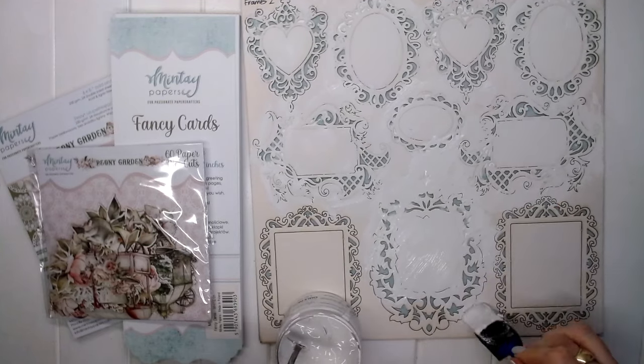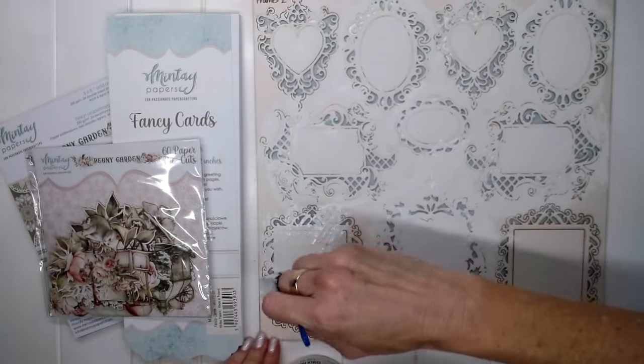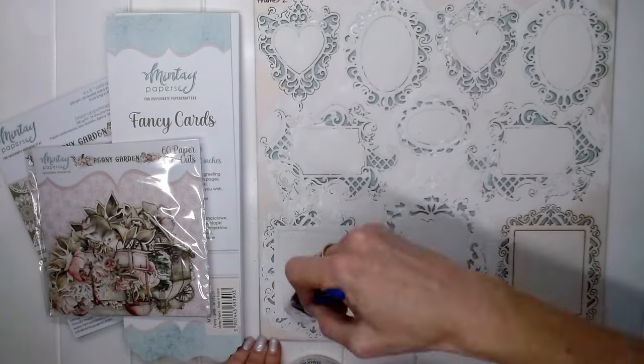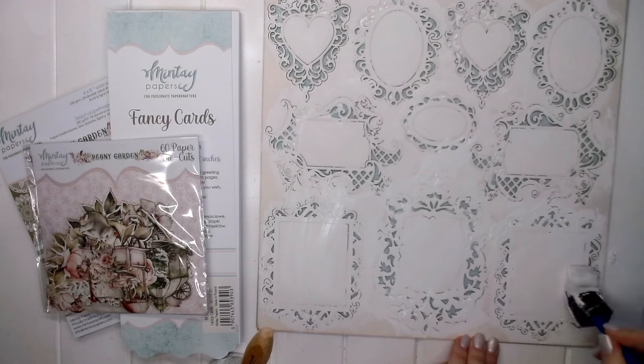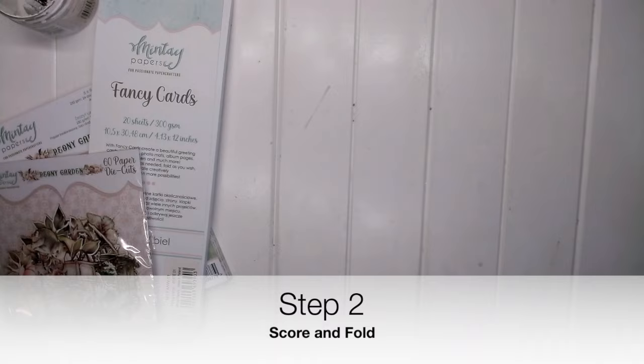There are 10 little frames on this chippy and that's why we're making 10 cards today. You can see there are different sizes and different shapes, so each frame will create a different feel on each card. Pop that to the side now.